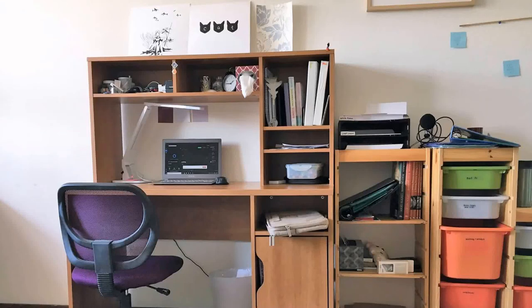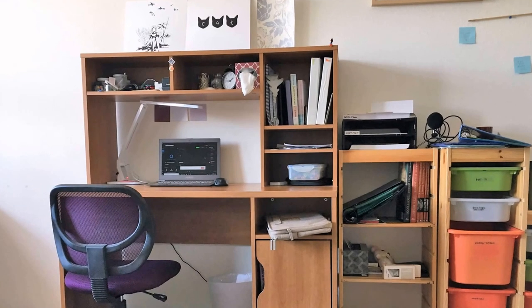Hi guys, it's Jasmine from StudyQuo. Today, as highly requested, I'll be doing a tour of my desk. I apologize in advance for the shaky camera throughout the rest of this video. I don't actually own a tripod, which is mostly the reason why I delayed it this long, but maybe sometime in the future I'll redo a better version using a tripod. So for now, let's just start from the top.